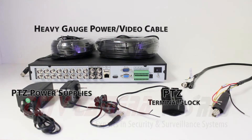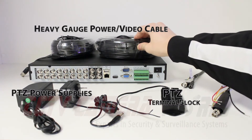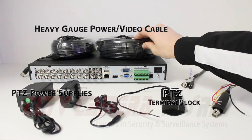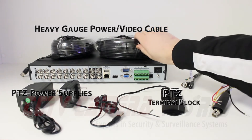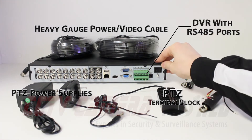You're going to need power and video wires for the number of PTZs that you have. In this case we have heavy gauge pre-made wires, but we do highly recommend that you buy a spool of wire and terminate your own connections. And you'll need a DVR with RS-485 connections.